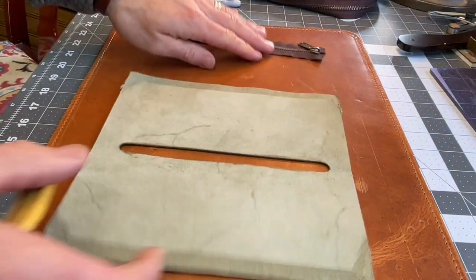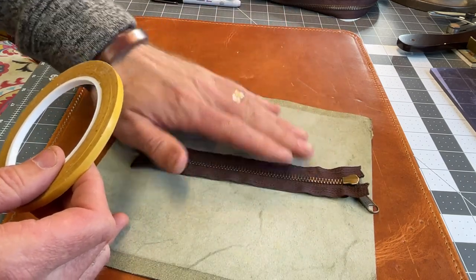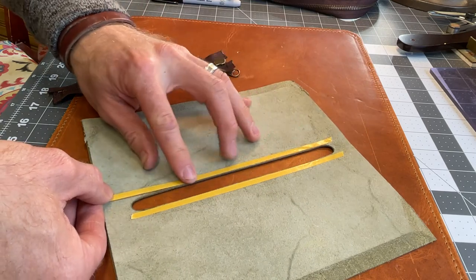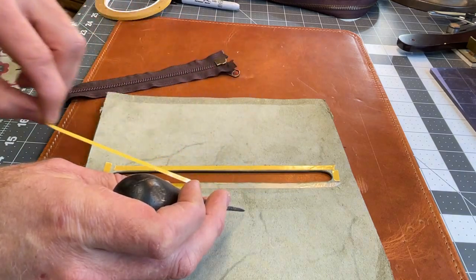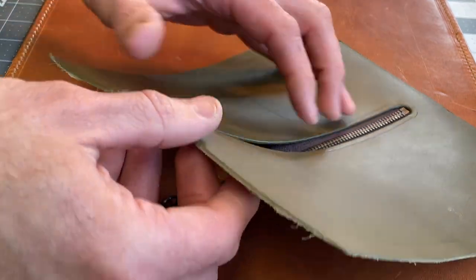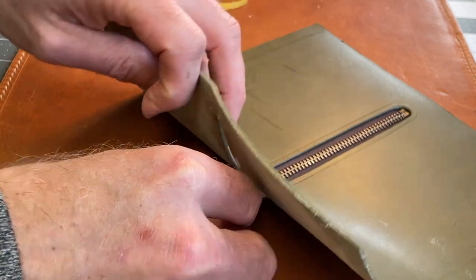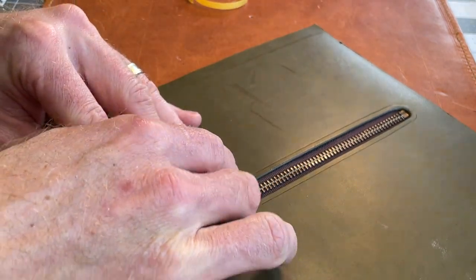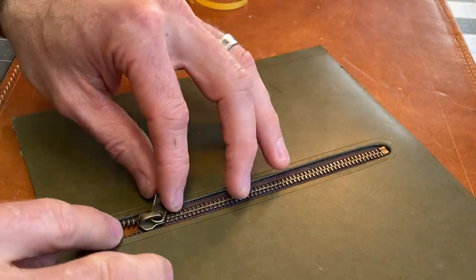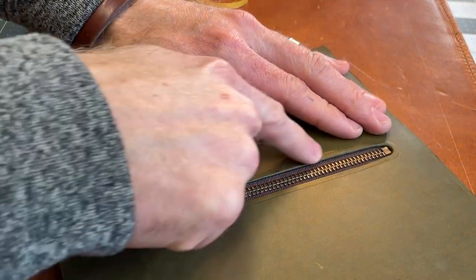The next thing we need to do is sew it in place. To do that, I like to use double-sided tape — I'll lay some on here on the underside, and that will just help me put this in place temporarily and keep it in place while I sew it. As I lay it down, I'm trying to keep it nice and even, placing the teeth centered between the edges of the opening and making sure the opening stays at a consistent width. I'm going to sew this on a sewing machine, though you can certainly do it by hand by punching holes and then sewing by hand.